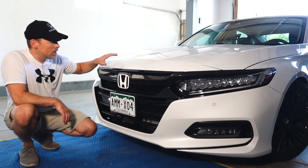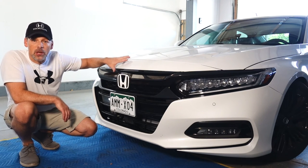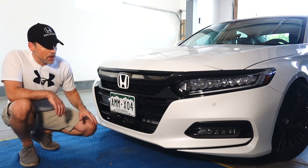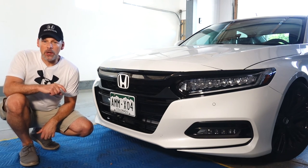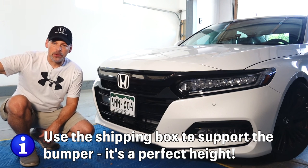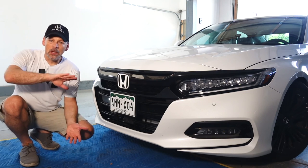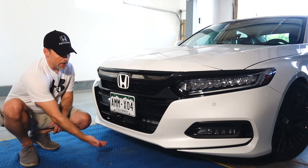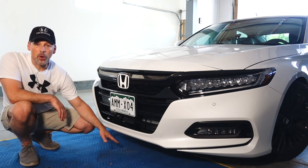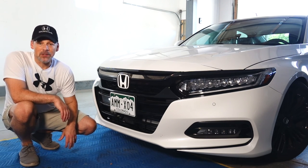Line things up nicely. I'd start securing with those push clips just a couple spots to hold it up. Another thing that helped out a lot — because I'm working alone — I use the box, whether you're installing the PRL or the Mishimoto, the boxes are relatively the same. Lay it down on its side and it just so happens to be the perfect height to rest the bumper on, especially if you're doing this alone. It makes it a lot easier.